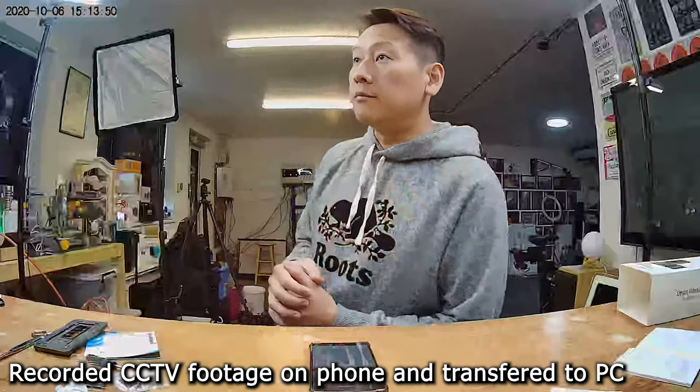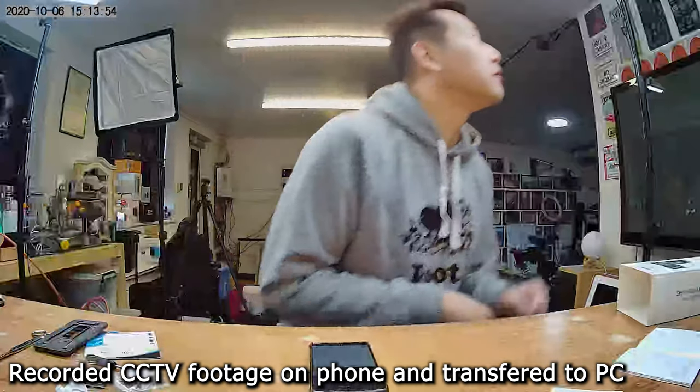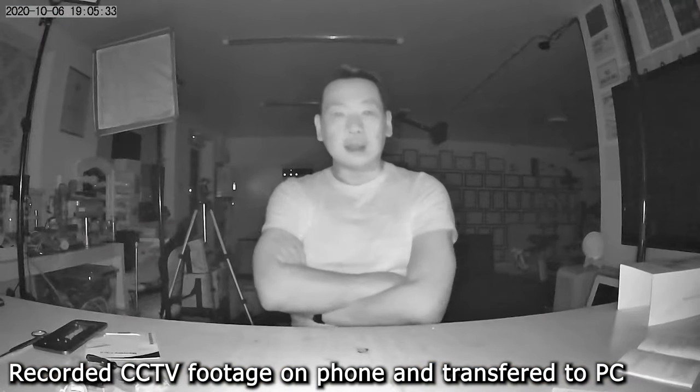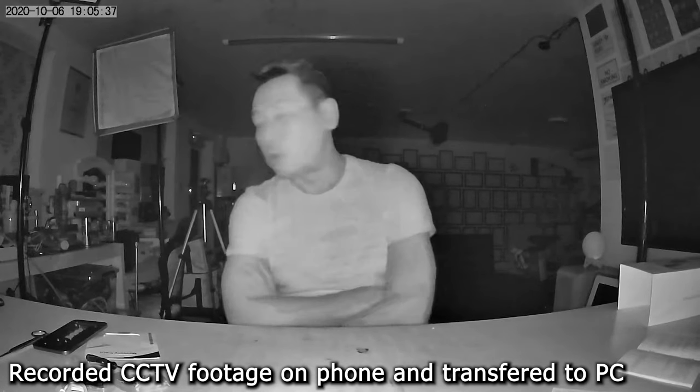The next part is the night vision — what does it look like in the dark? This is a small test of the infrared camera. At the moment this is pitch dark.